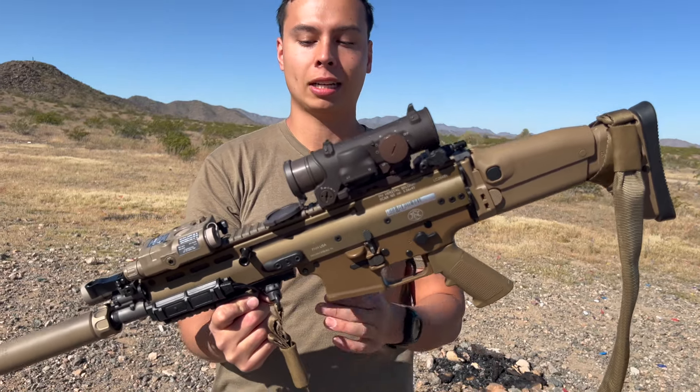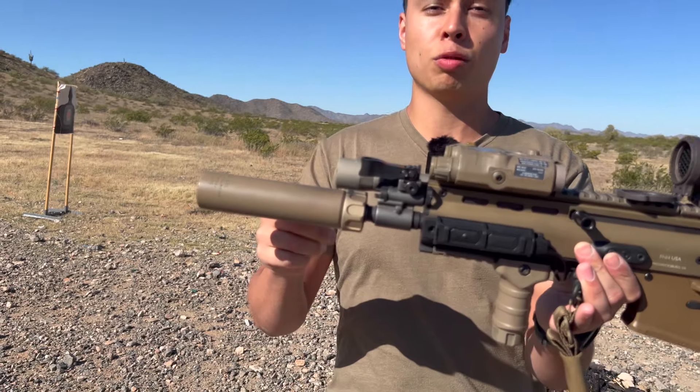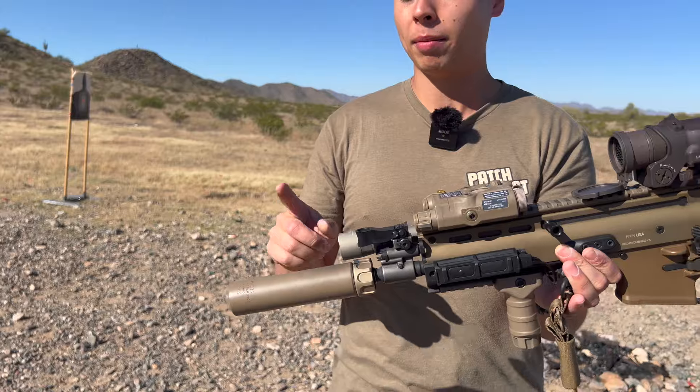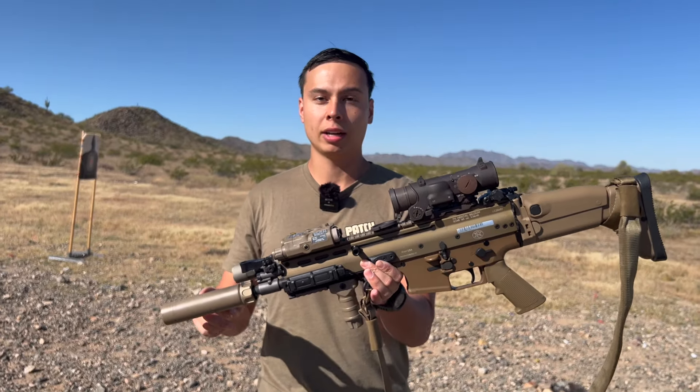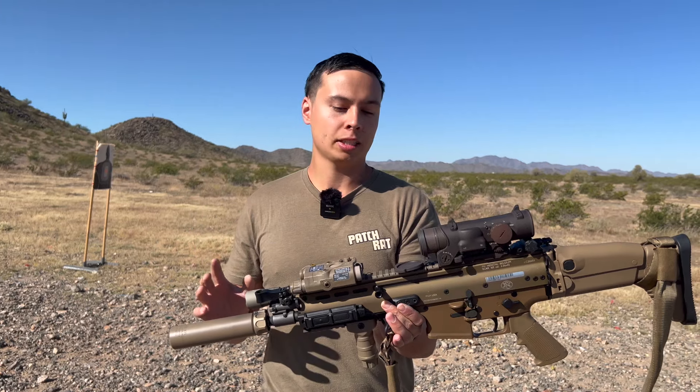I bought the factory 10 inch barrel — I did not have it cut. And we have a Surefire RC762 Mini, which in previous videos I was running an RC2556, but I'm really liking the 7.62 Mini on there. It's pretty low back pressure and I would say decibel wise, like sound to your ear, it's about the same.